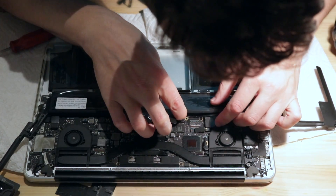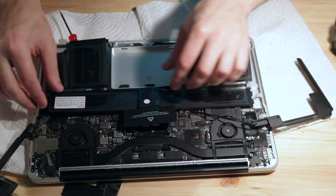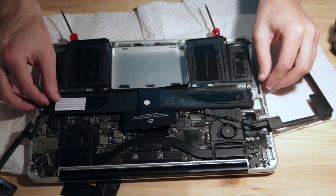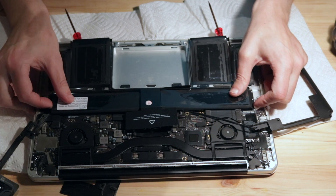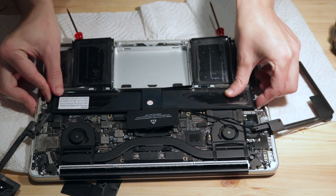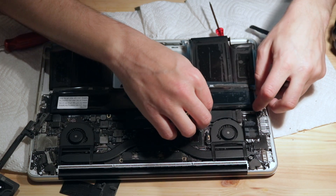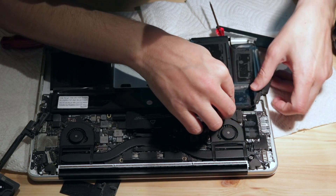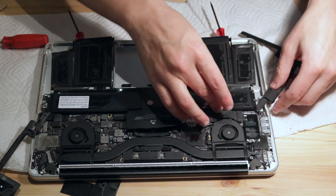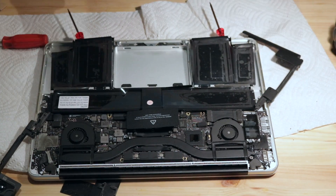I can see it has to go that way — that's actually pretty good right there. I've got to get the speaker cable routed, but yeah, that'll do it. I'm going to go ahead and put in these six screws so that the battery is locked into where it should be, and then I can continue with the rest of the assembly.